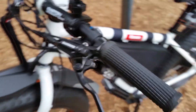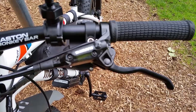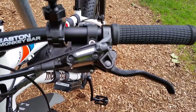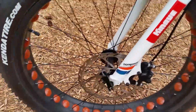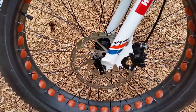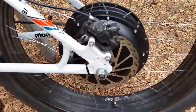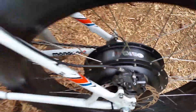We also have this particular model set up with Shimano hydraulic disc brakes, which is an upgrade to the basic kit. The hydraulic brakes go to the front rotor, which is a 200mm front rotor, and a 180mm on the rear. Those are hydraulic disc brakes.